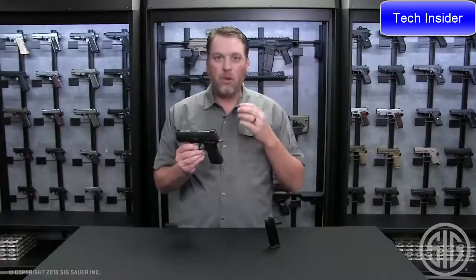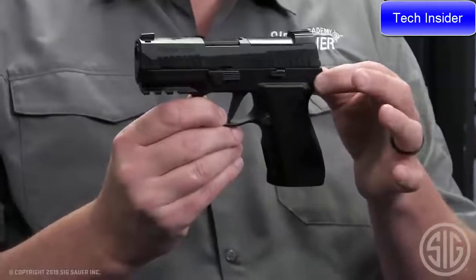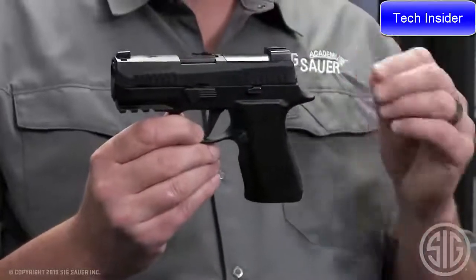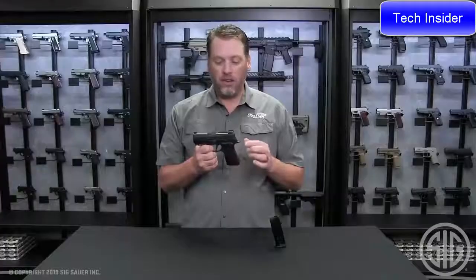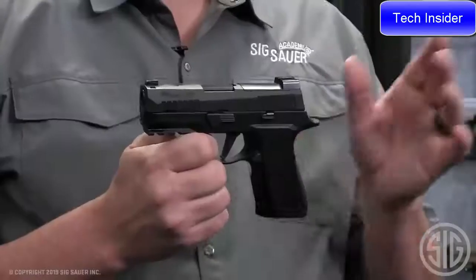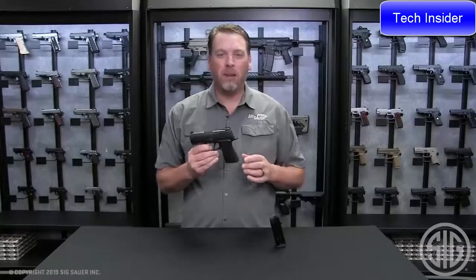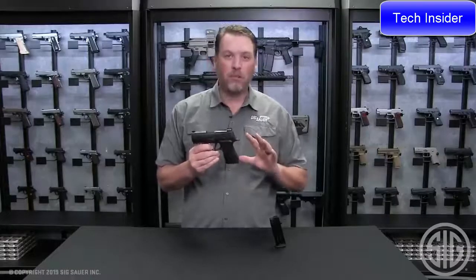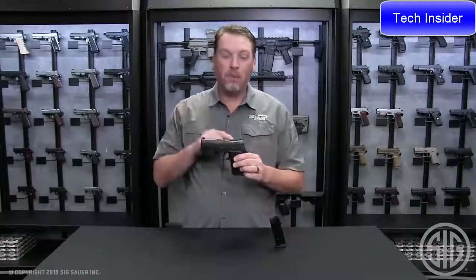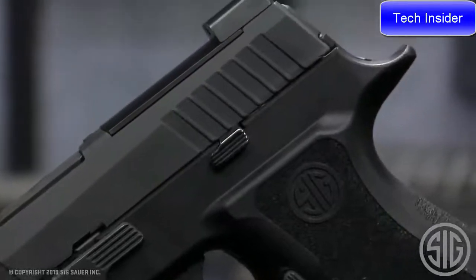Another change made to the X-Compact, based on feedback from the other X-series guns, was moving the ridges on the side to give the gun an even more slimline look. Another feature is the slide catch lever — we're using the same extended version that we use on the X5 on all of our X-series pistols. So the X-Compact combines all the things you love about a 320 Compact with 15+1 capacity and a subcompact short slide. This gun truly is the compact pistol redefined.